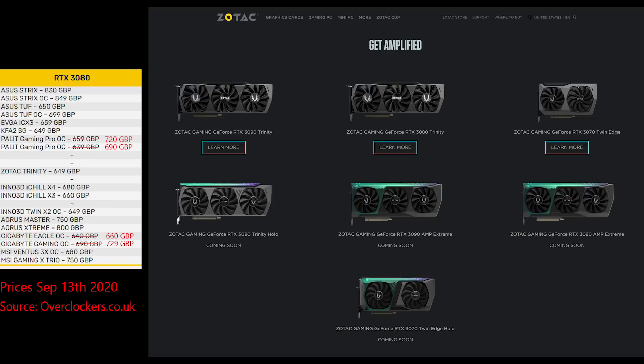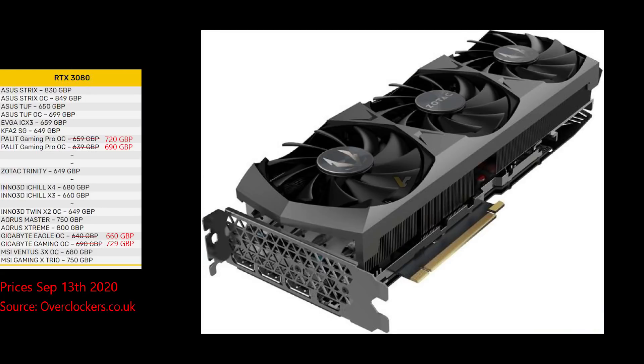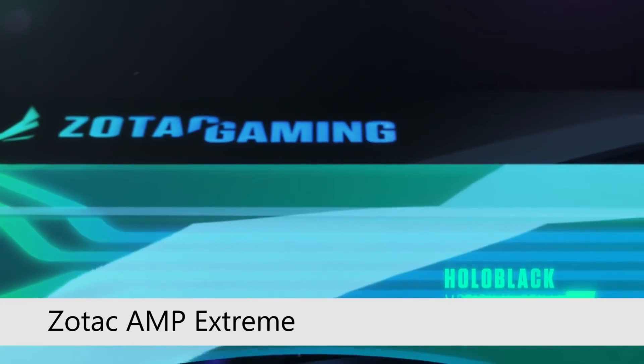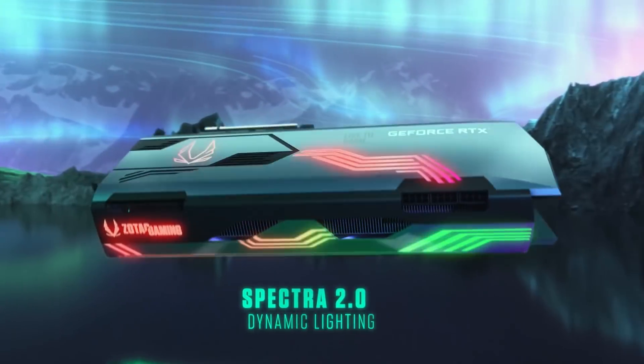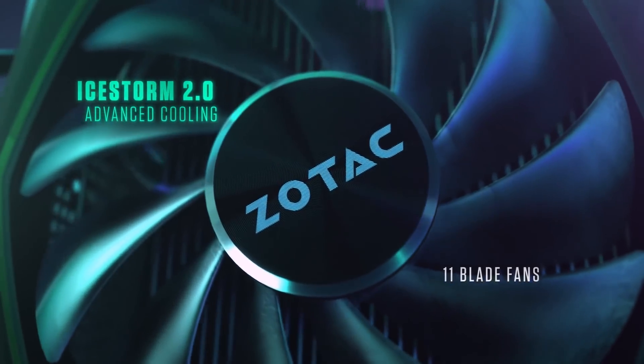One thing I didn't cover in the 3090 video was the Zotac lineup. Their base level card is the Trinity. The Trinity Holo looks to be the Trinity card plus RGB lights. There's an Amp Extreme which will be their top air cooled card, competing with the Asus Strix and MSI Gaming X Trio. There's no information right now for any of the cards except for the Trinity, but check back for the Zotac Amp Extreme as that's been a popular card in the past.